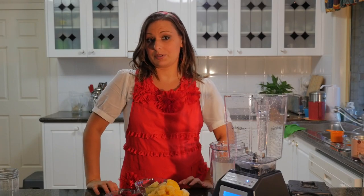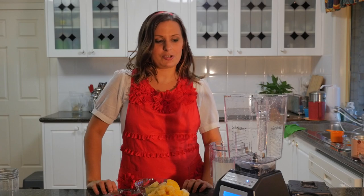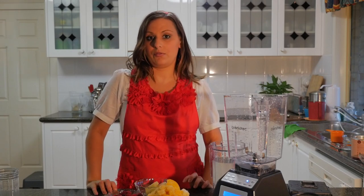Hi, I'm Lee Chantel from VivaLeVegan.net and welcome to this smoothie tutorial. I'm going to show you today how to make a mango and raspberry smoothie.